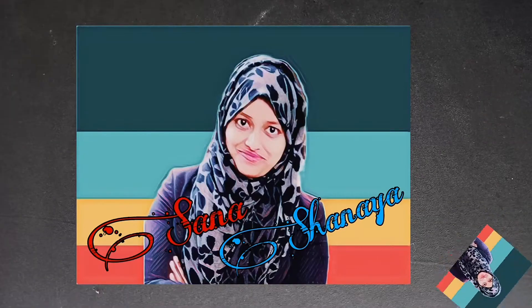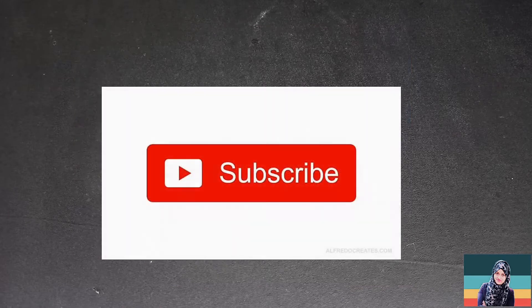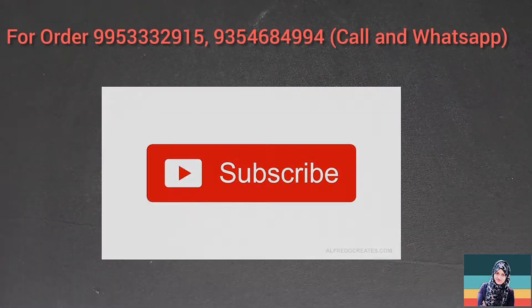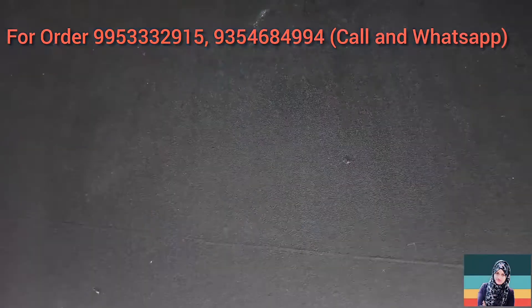Hello guys, welcome to my YouTube channel. My name is Sana Shanaya and today's video is going to be very interesting because I am going to show you something.